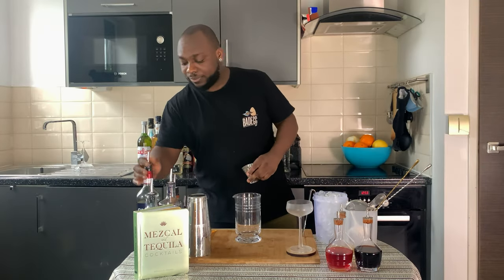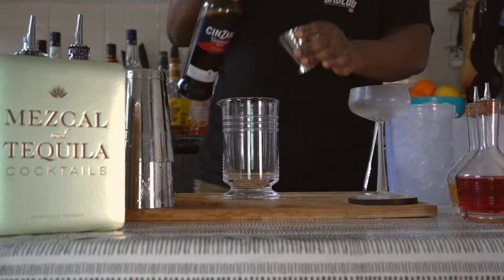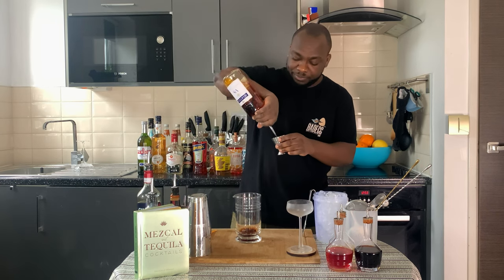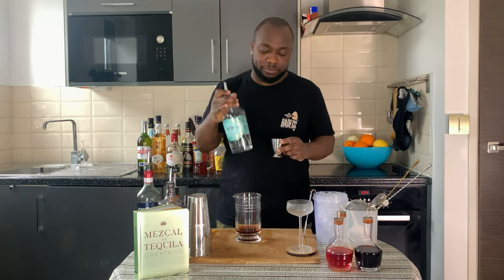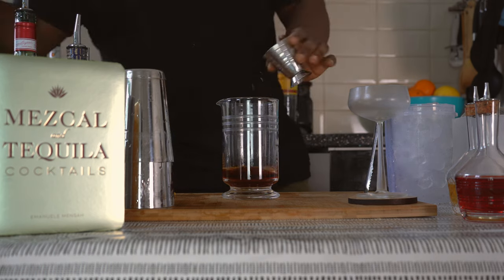Then we're going to add 30 ml of sweet vermouth, 30 ml of cognac, 30 ml of gin, and 5 ml of Cointreau.